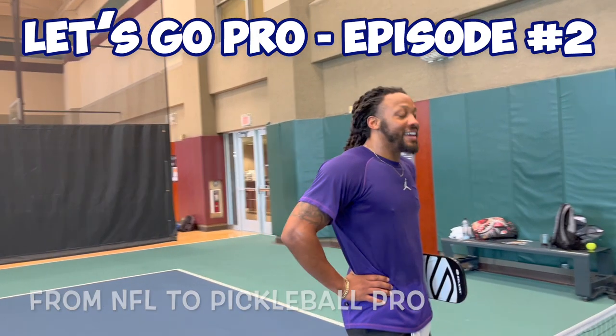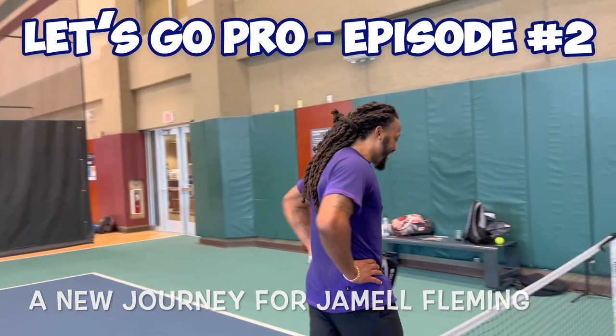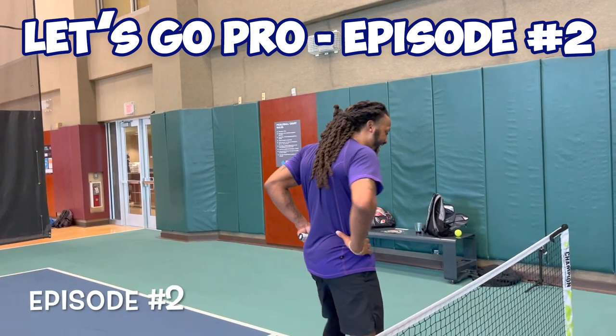From the NFL to Pickleball Pro — a new journey for Jamel Fleming. Episode number two.